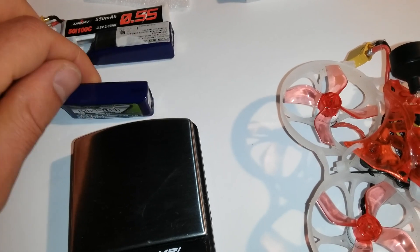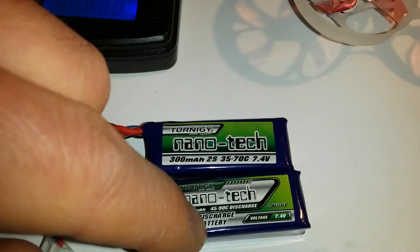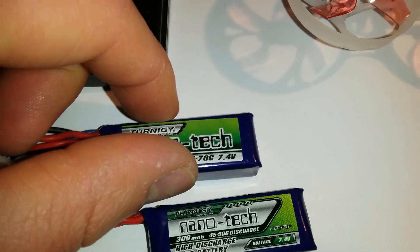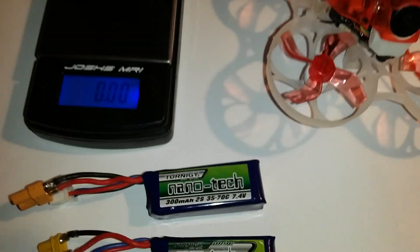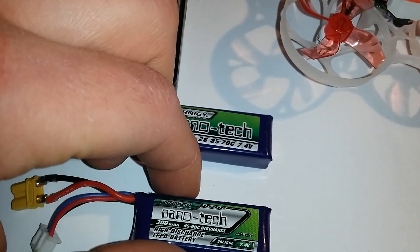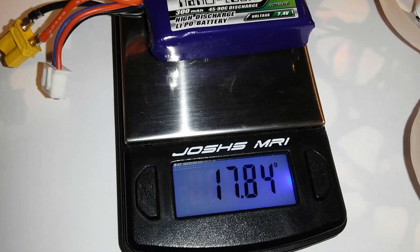For 2S batteries I tried the Nanotech 300mAh — the 35C and the 45C — and you can really feel a difference between the two. I can clearly recommend the one with a higher C-rate because it holds up the voltage better. This battery weighs about 17.8 grams with the XT30 connector.